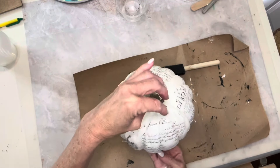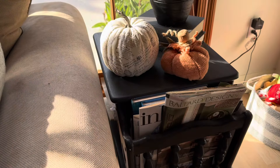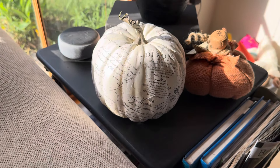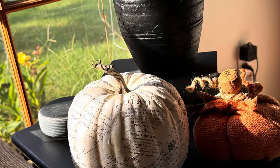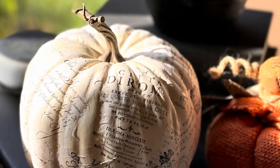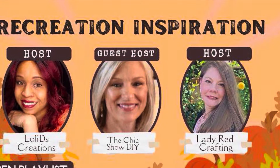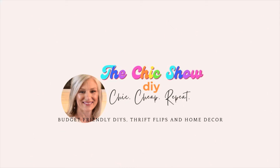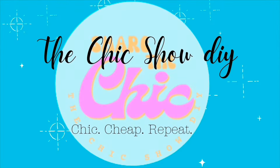I definitely recommend decoupaging onto the pumpkin rather than trying to stamp directly with all those little grooves. I certainly hope you've enjoyed today's recreation inspirations. Be sure and check out Loli's channel and Katie's channel in the description box below, along with the playlist. Here's another video I think you might like — thanks for watching. Remember to share the chic. Bye now.